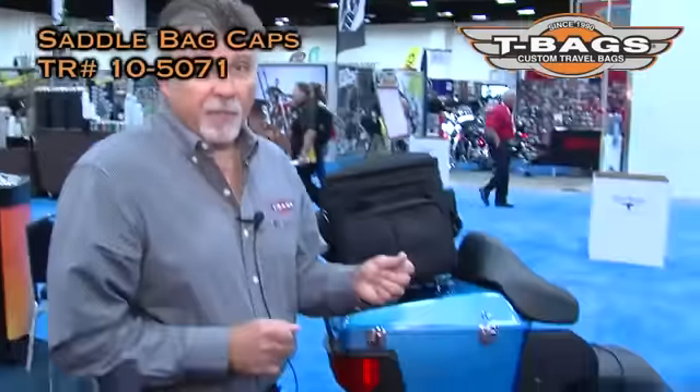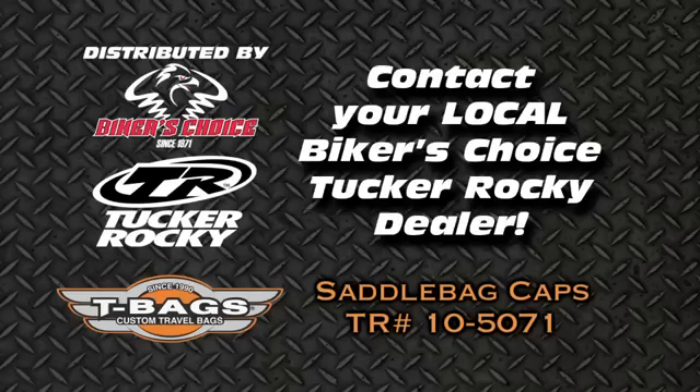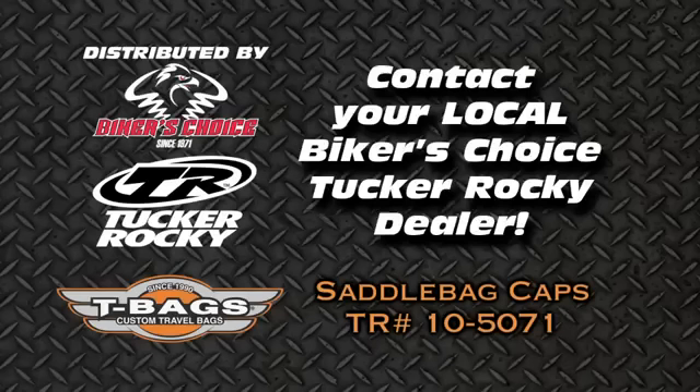The saddle bike caps are sold in pairs. If you want to know more about them, please go to tbags.com or ask your T-Bags rep. Thank you.